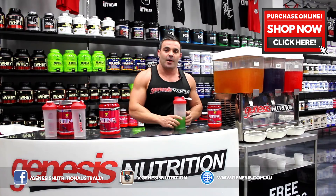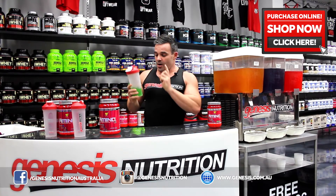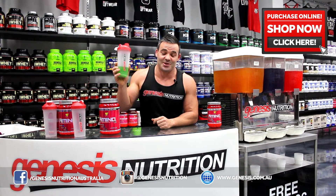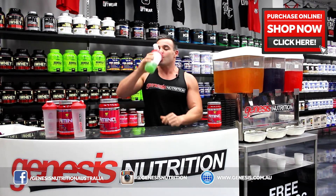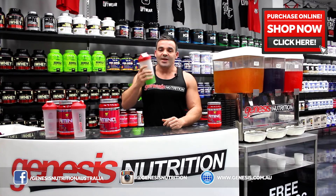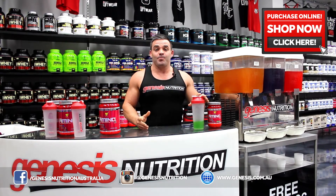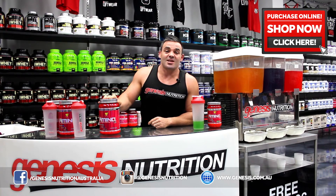Now I just mix it. Taste wise, my personal favourite is green apple. Look at the colour of that — it actually tastes absolutely amazing, I can't get over it. And it comes in four other delicious flavours. Even better, this product has zero sugar.